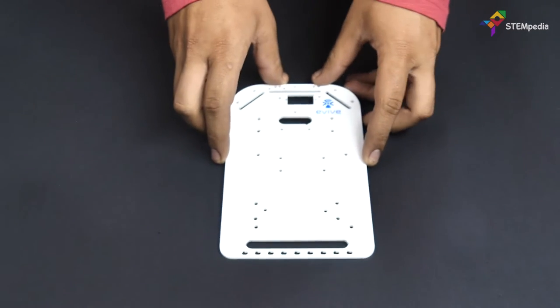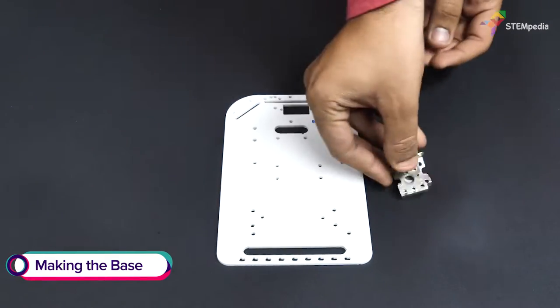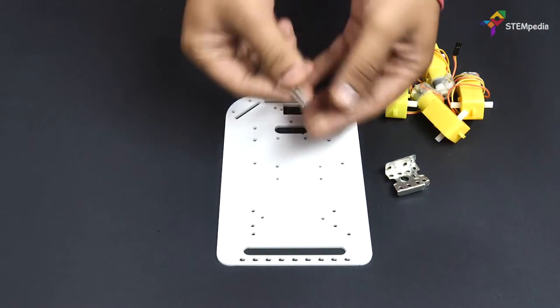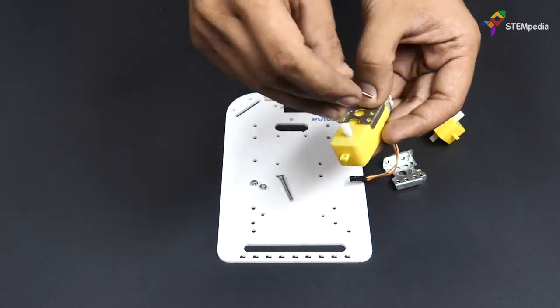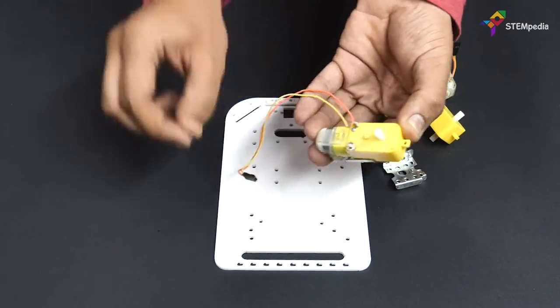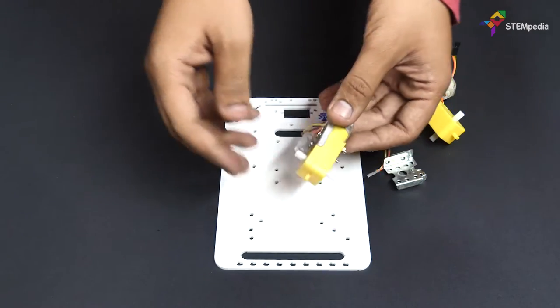Let's begin by making the base of the 4 wheel drive robot. Take a DC motor and fasten it to the motor clamps using 25mm M3 bolts. Make sure to use the center holes of the clamp. Similarly, screw the other 3 motors too.